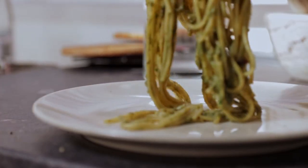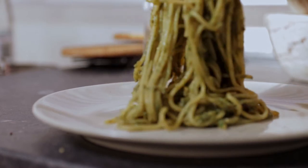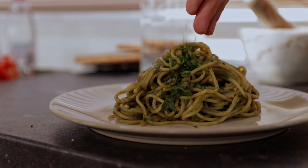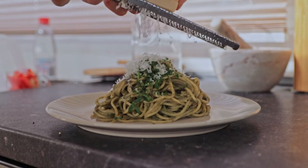Now it's time to plate up — twirl, swirl. Add some parsley on top and grate some parmigiano. And Bob's your uncle — time to eat the deliciousness.